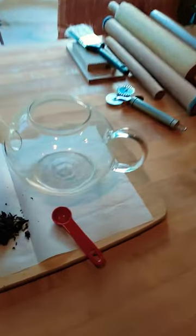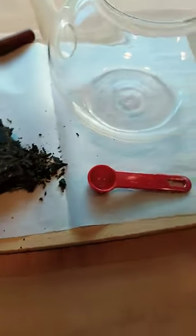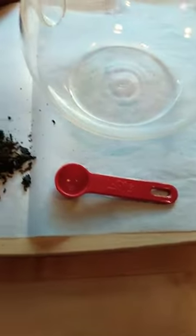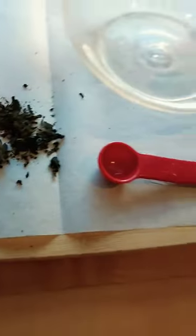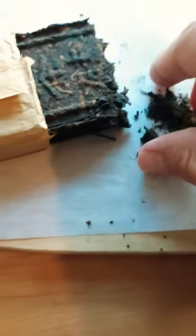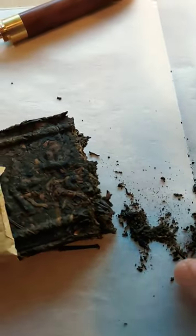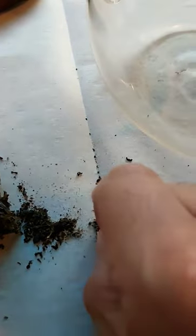Good morning, brother John. Real quick, I wanted to show you how best to brew that black tea. I'm going to use — so you have a reference — about half a teaspoon worth of this tea. You can eyeball it or just use a couple of pinches or what have you.